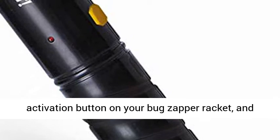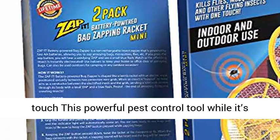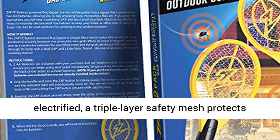Safe to touch — press the activation button on your bug zapper racket and an indicator light glows. Should you or others touch this powerful pest control tool while it's electrified, a triple-layer safety mesh protects you.